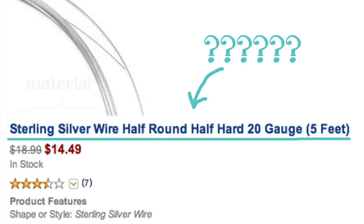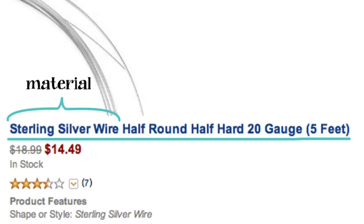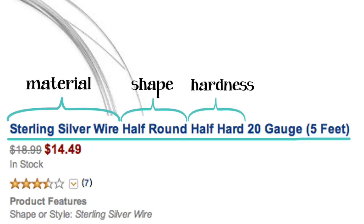So first we have the material — what the wire is made of, in this case sterling silver. Next it tells us the shape of the wire, which here is half round. Then it tells us the hardness or temper of the wire, which here is half hard. Then we have the gauge or size of the wire — this is 20 gauge wire. And of course the five feet is just the quantity. Now let's go through each of these one by one and I'll tell you what you should or shouldn't use for the projects.